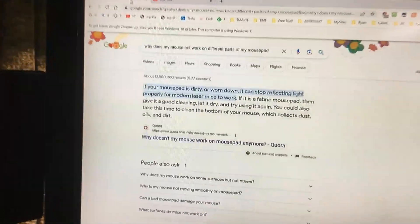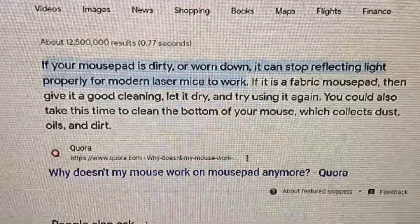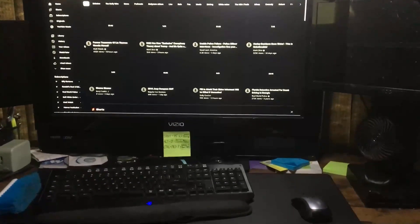I did a quick Google, and this is what it tells me: if your mouse pad is dirty or worn down, it can stop reflecting light properly for modern laser mice to work.